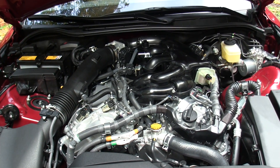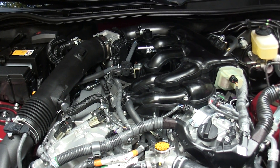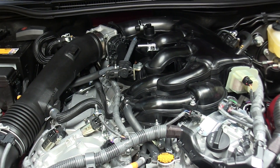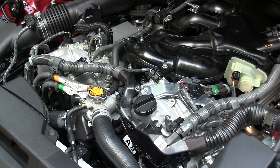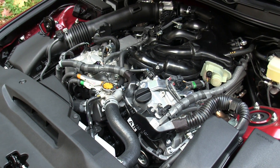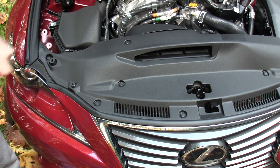This is a 2.5 liter V6 engine with aluminum block and heads. It features 24 valves, dual overhead cams with intake valve timing as well as exhaust valve timing. The engine features direct injection and a compression ratio of 12 to 1, and produces 204 horsepower at 6400 rpm and 185 pound-feet of torque at 4800 rpm.